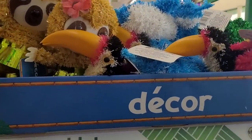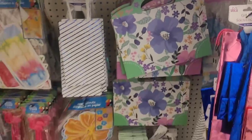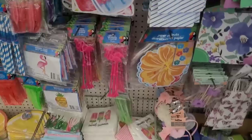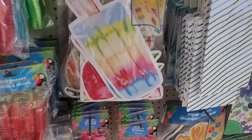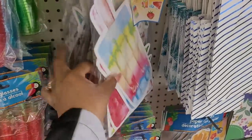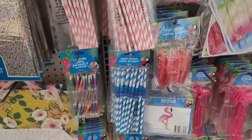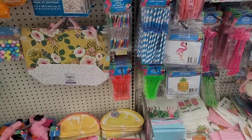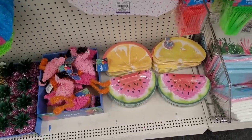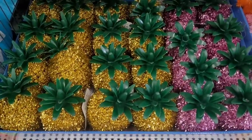Over here on this side we have some summer decor — there's some cacti. Beautiful little summer bags, napkins. They have the stirrers, paper cutouts for when you're decorating. Shot glasses, paper straws, umbrella picks, inflatables, little plates down here, more decor, and the pineapples — oh they're so pretty.